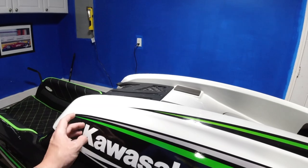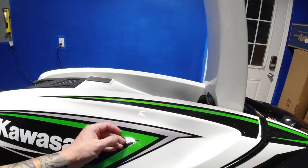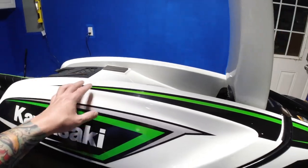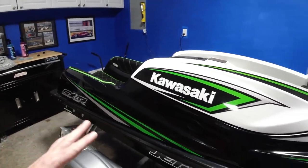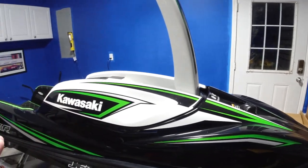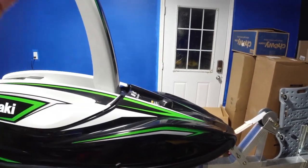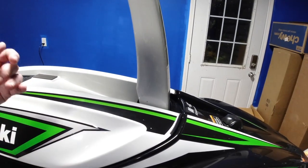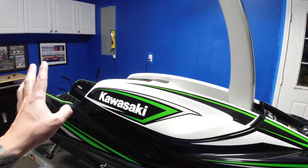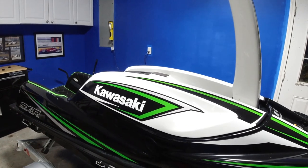I'm curious to see how this product will work on graphics. When I waxed it with other brands I've never had an issue, so maybe it'll make the graphics look a little bit nicer. The hard thing with jet skis is a majority of the ski is graphics — there's not a lot of bare paint. We're transitioning from a lot of different colors: silver, green, white, painted white, and black.